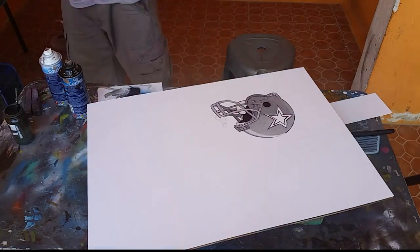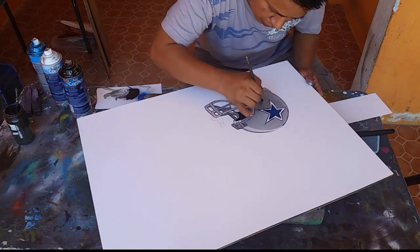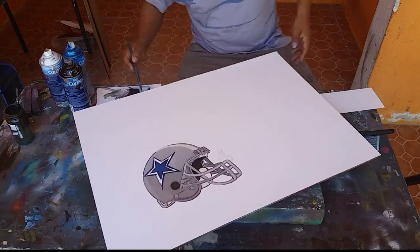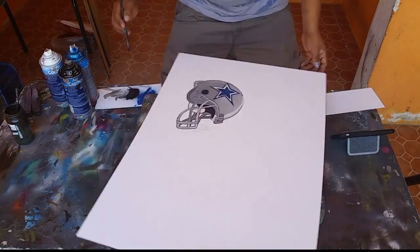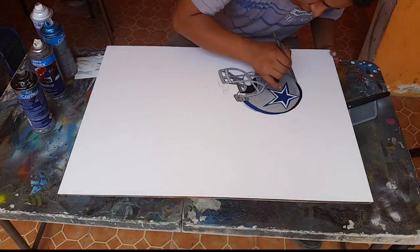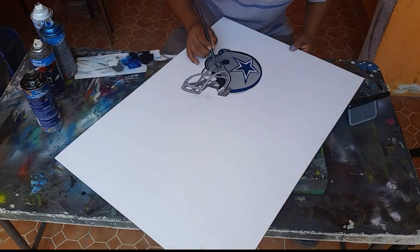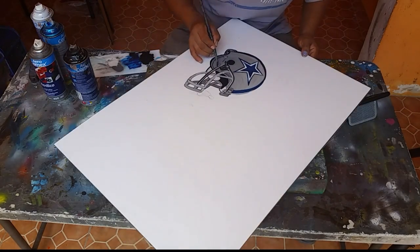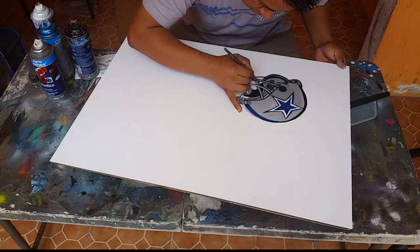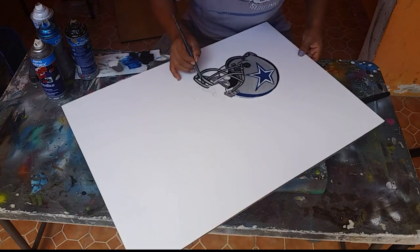Ahora sí va para toda la banda hispana — latinoamericanos, mexicanos, panameños, hondureños y toda la raza hispana. Lo que les quiero decir aquí es que esta vez tuve que usar solo un stencil — como tapón, como tapa — nada más para que no manchara. ¿Por qué? Porque este es un casco y lleva muchos detalles: tiene las líneas negras, los tonos grises diferentes, el azul, la estrella. Todo eso necesitaba varios stencils. Entonces yo decidí hacerlo a mano porque de la otra manera iba a llevar más tiempo.